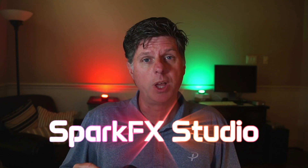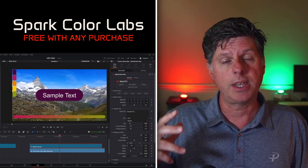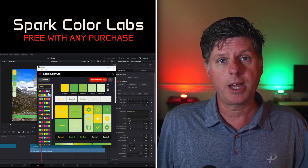If you're interested in the SparkFX Color Labs tool, you've got a few more days — if you purchase any SparkFX product, you're going to unlock the Spark Color Labs for free so you can get in and start making some great color combinations. There's more information about the Color Labs and SparkFX in the description of this video. Check it out.